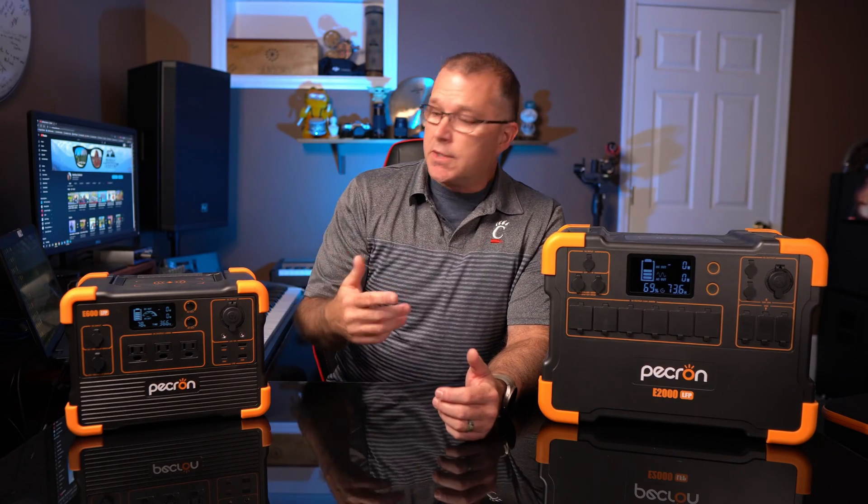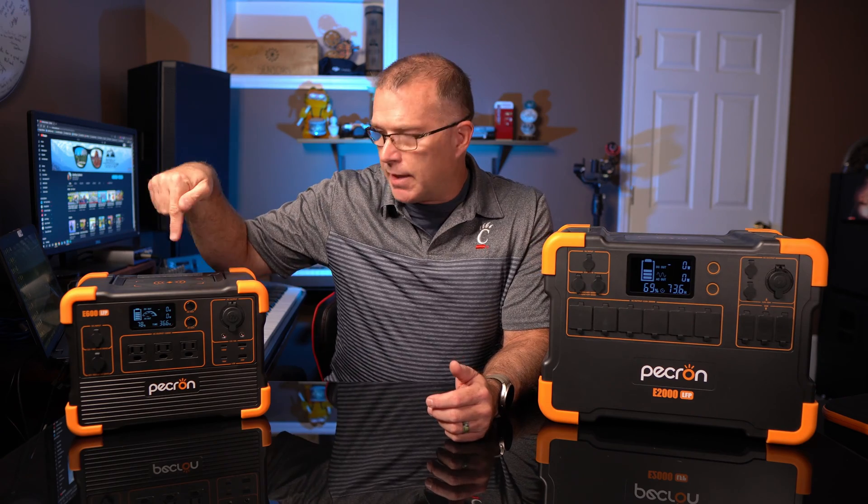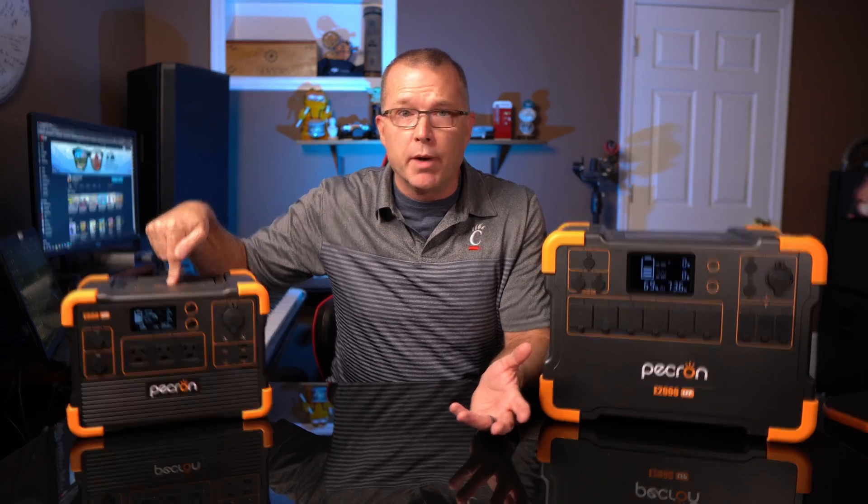Before we get into the testing and all that sort of stuff, let's jump back in time and get this thing out of the box, just to see what you get if you were to buy one.